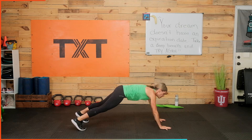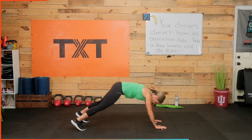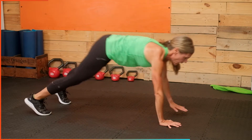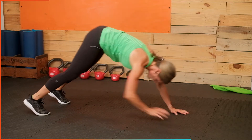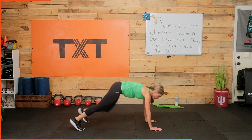Elbow, elbow, shoulder, shoulder, knee out, knee out, toe — notice I'm crossing over — toe, back out to plank. Elbow, elbow, quick — shoulder, shoulder, knee out, knee out, toe, toe. Good — elbow, elbow, shoulder, shoulder, knee out, knee out. We're down already.